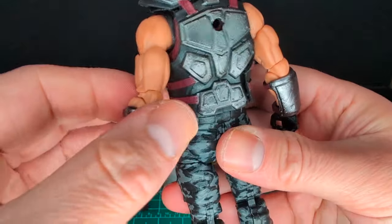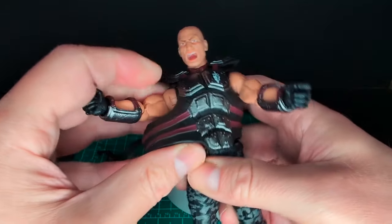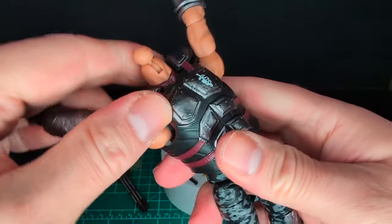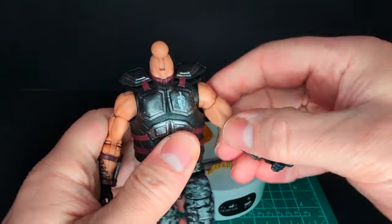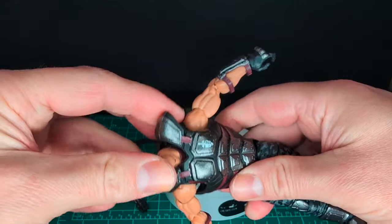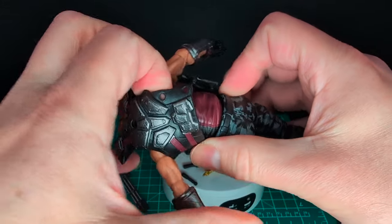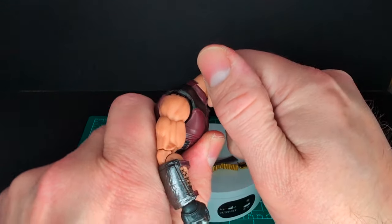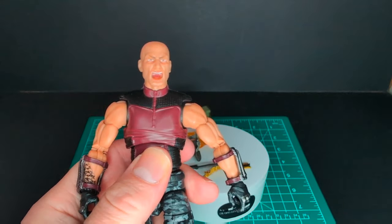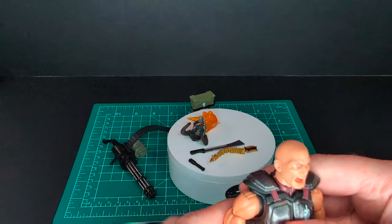Let's go ahead and remove the armor and see what's under there. I remember with other figures people would remind me to remove the armor — completely forgot before. Popping off the head makes it a lot easier. Here is the figure without the armor — the upper torso is just the plain regular buck for trooper building, in the same maroon and black colors. So let's go ahead and gear up this figure.